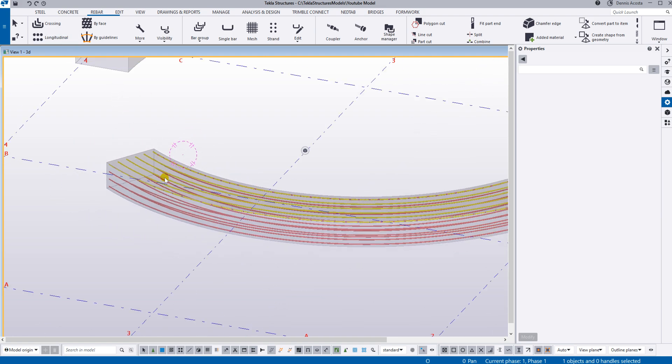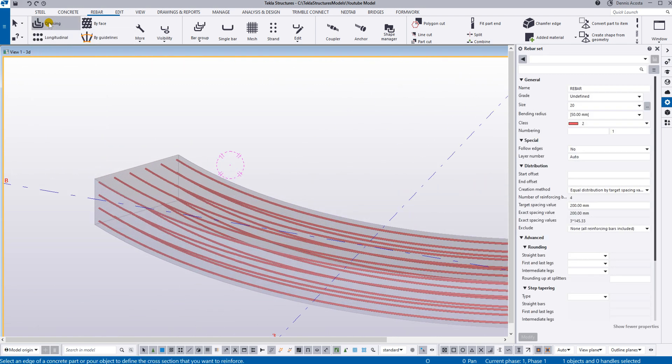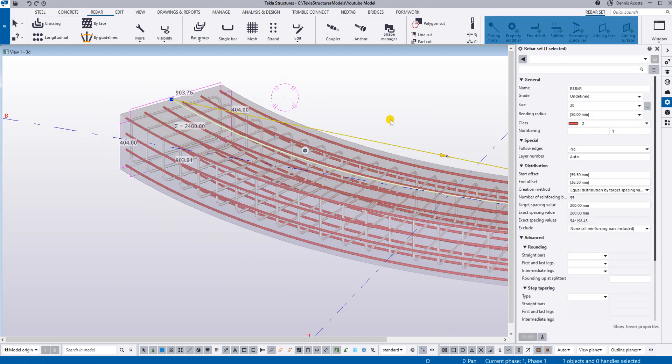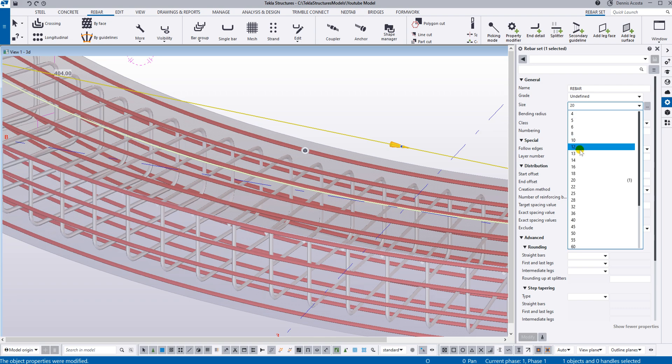For the stirrups on this curved beam, I will use the crossing rebar set. Pick the edge of the curved beam and as you notice it will highlight the four sides. Simply click the middle mouse button and there you go — you have the rebar set. I'll just change the color and the size.